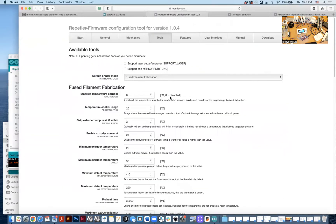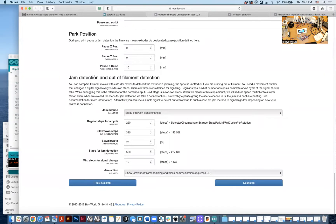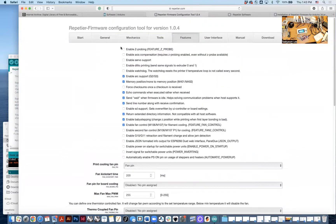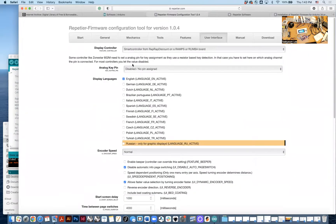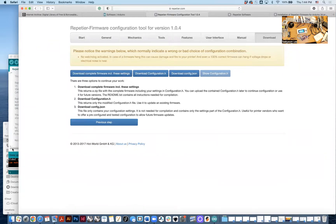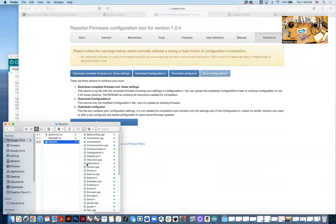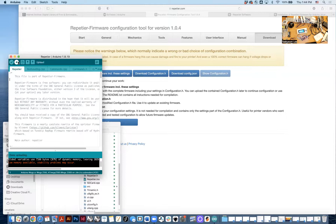I'll keep going. There's extruder configuration — there is a jam detection, but because we are using wet clay, it's okay. There is also a language settings section, and you can give a printer name and printer company. Once you are done, you can download it. I will provide you the pre-made firmware, and then you open the Repetier INO, go back to this process, upload it, and you'll be done.